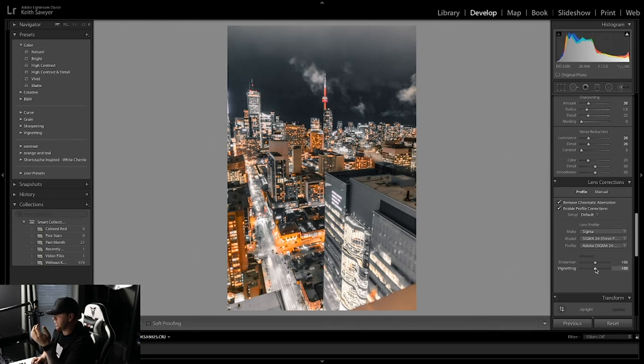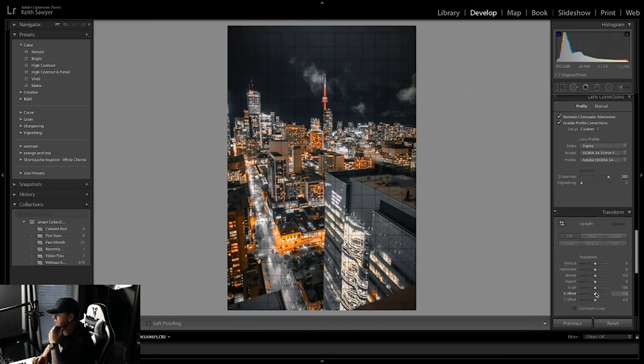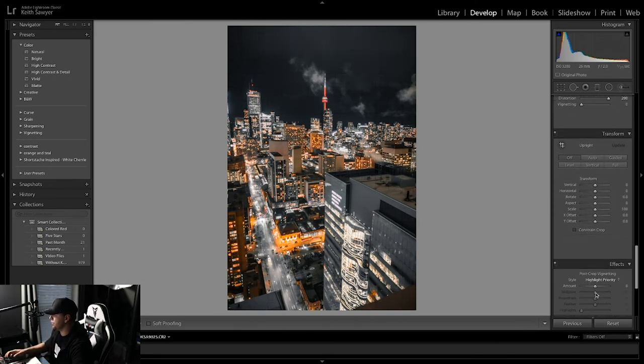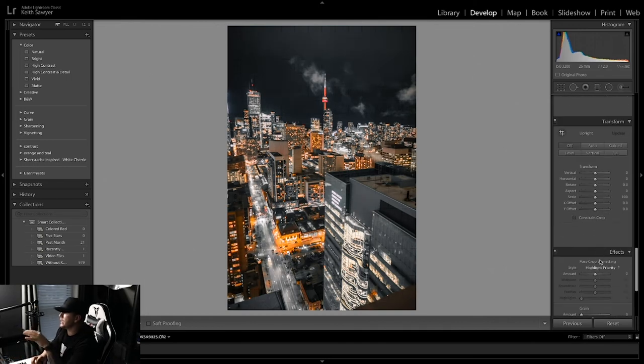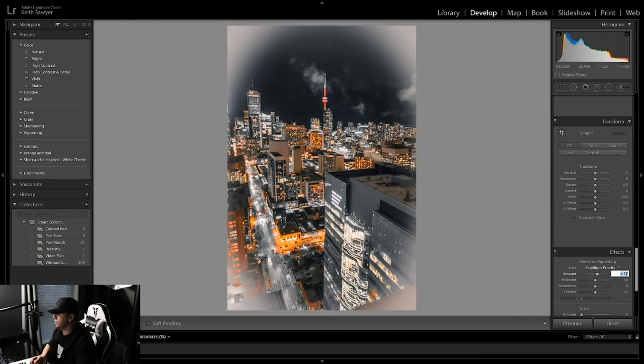For noise reduction detail I'll put to about 25 or 26. For distortion I like using a bit — it distorts the photo slightly, nothing crazy, but it does add some effect. Transform you don't really need to worry about. For vignetting, don't use too much or else you can really tell. I just like having a little bit in there for effect — I'll bring it to about negative 17.